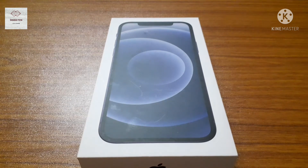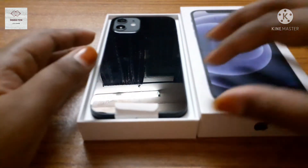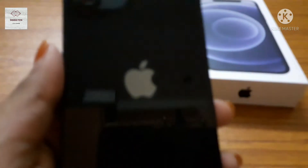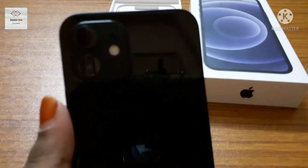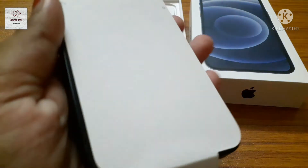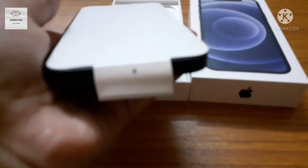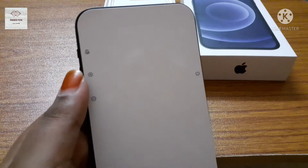Now guys I'm going to open the box. Now guys I'm going to open the seal.